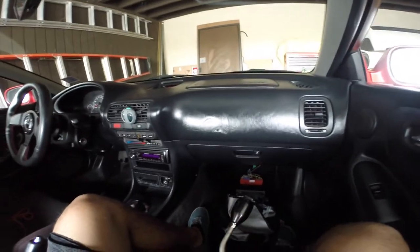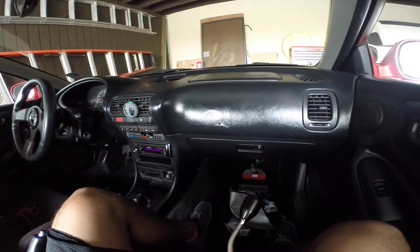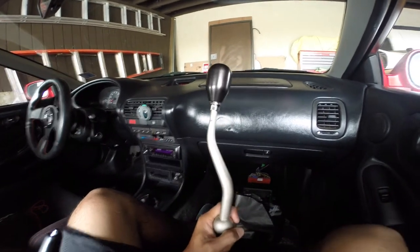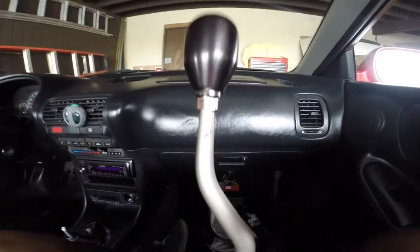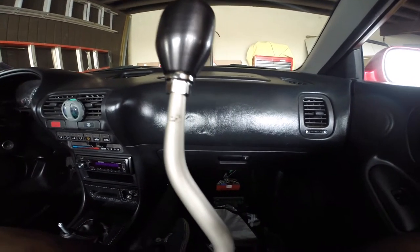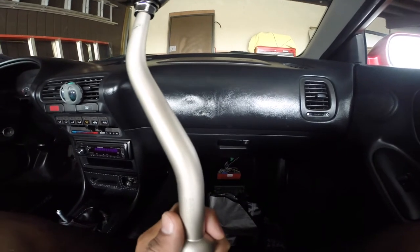Hey guys, so what I'm doing today is a two-part video. It's going to be a Skunk 2 dual-band short shifter review, as well as the install of it in a 99 Acura Integra, which falls into the 94-01 Acura Integra range.